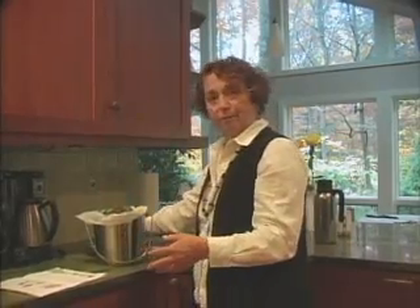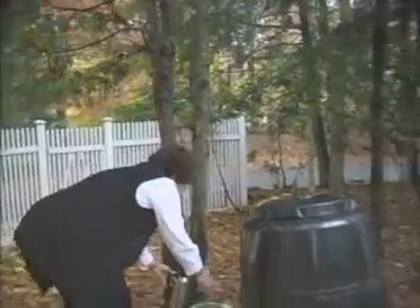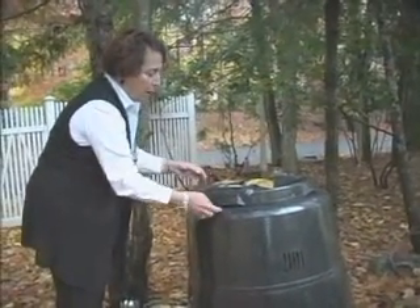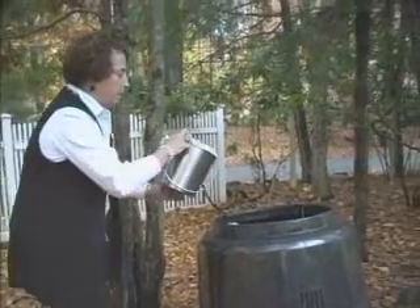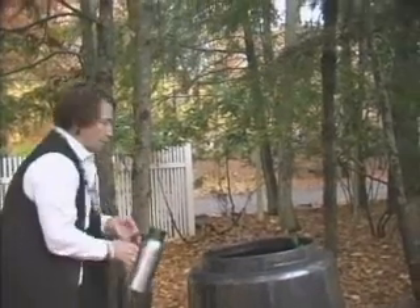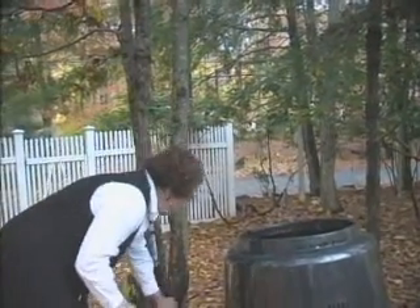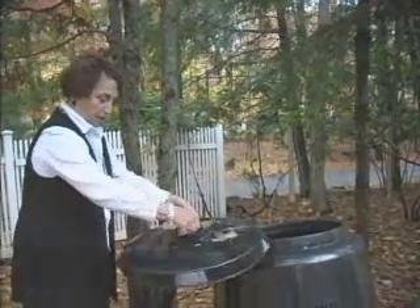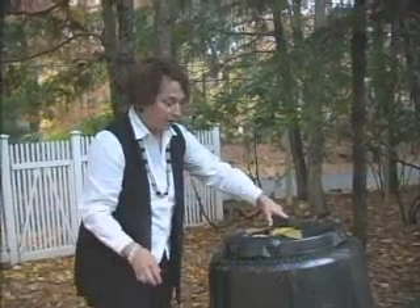There's my compost bin. And there's an arrow, so you have to align the arrow, and then you just pull it up. Now, I can do one of two things: I can either just dump the entire bag, which is mostly what I do, or I can just dump the contents and save the bag. I just put my leftover coffee and I'm pouring it in here, because they tell you you can make it moist. And that's it. And then I just put the top back on, and it has absolutely no odor. I think it's kind of amazing that it doesn't, considering it has all these sort of rotting fruits and vegetables in it, but it doesn't. And that's it.